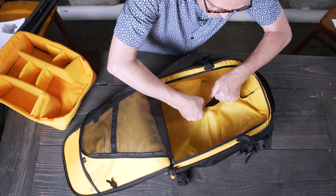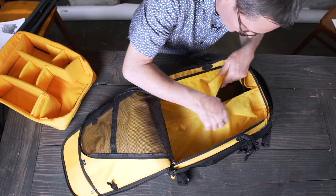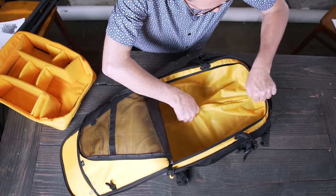It's got a zipper right here so you can look inside and see all the guts. There are the guts — zip that back up. We don't want to look at the guts anymore.